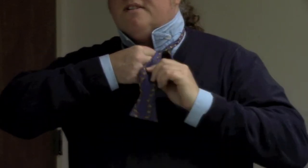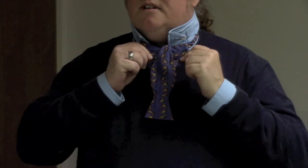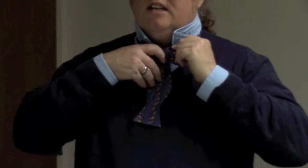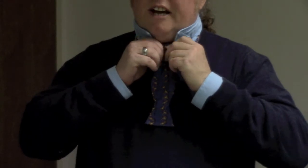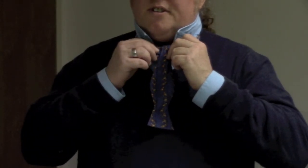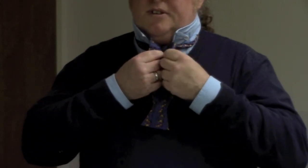Then you'll take this piece and put it over top of the middle of that bow, like so. Now the easiest way to do this, if you have thicker material, is to make sure that that's nice and smoothed out so that it doesn't look wrinkled. But with this one, this is thin material, so it'll be a little wrinkled to begin with.